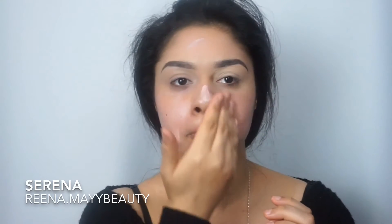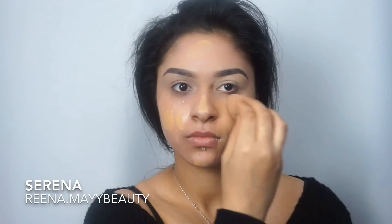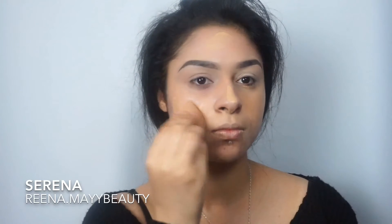Hey guys, welcome back to my channel. I'm just going to jump straight into it. First up I'm using my Insta Glow primer by Miss Sporty. Then I'm using my MAC Studio Fix Fluid foundation and just blending that all over my face. I use the color MC-35.